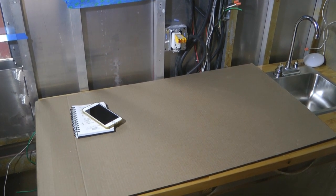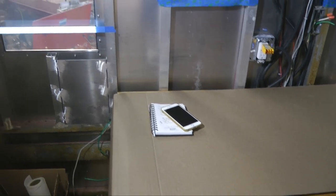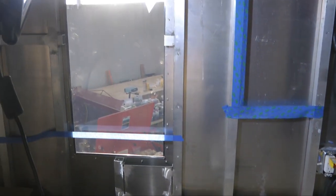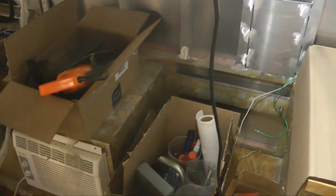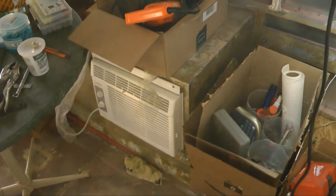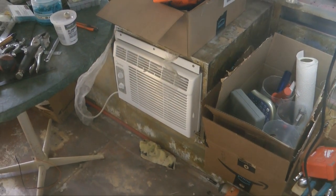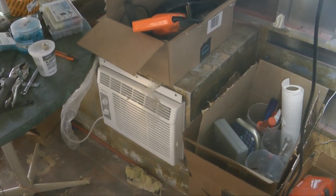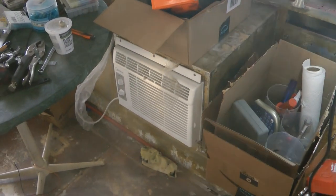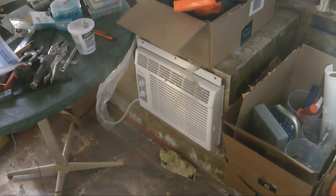I keep the butcher block covered up with cardboard for our workbench. Moving left, we have the custom window we installed. And down here you will recognize an air conditioner — a very small one, I believe it's 4,000 BTU. That's installed in one of the cabinets accessible from the outside, but it will do very nicely at this location.